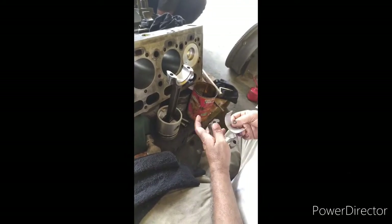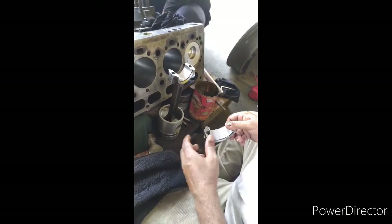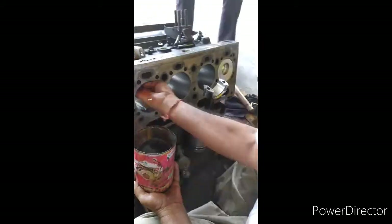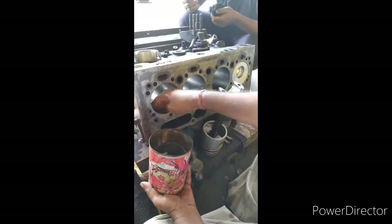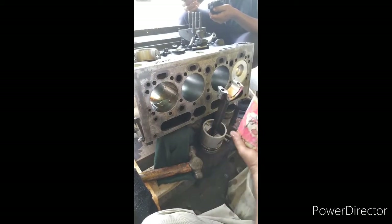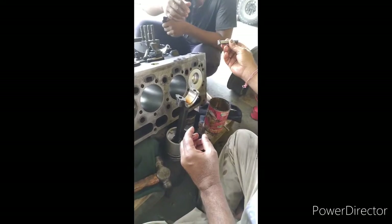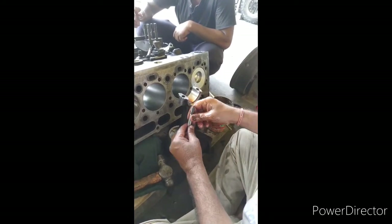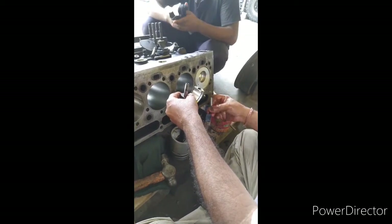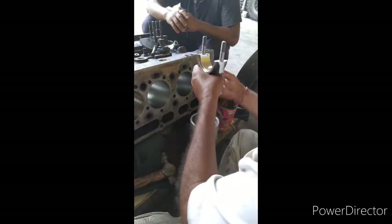Fit the bearing — both parts — like this. Now lubricate the chamber of the engine assembly and also the bearing part. Position the bolt as well, because after fixing this we cannot fix the bolt from the opposite side.